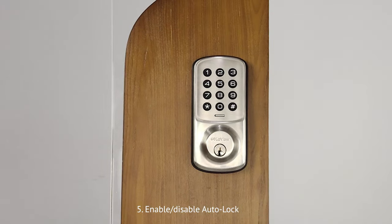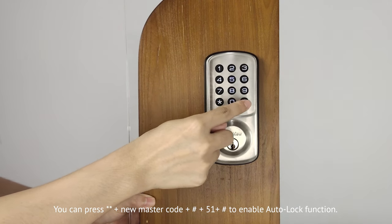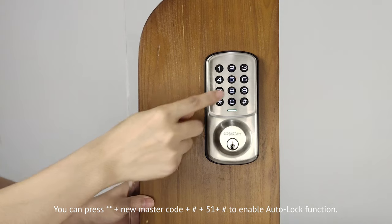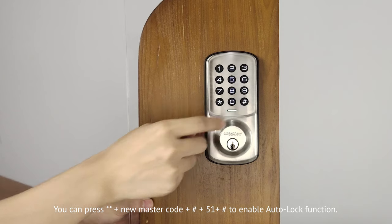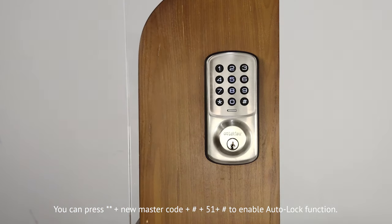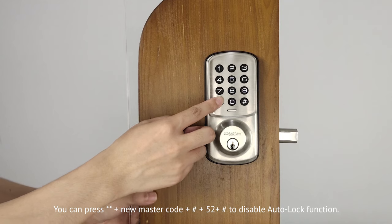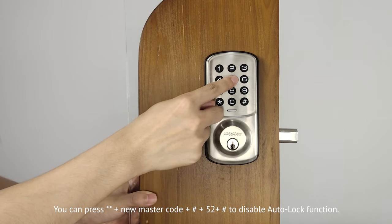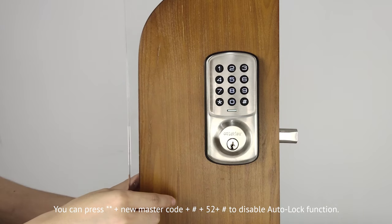Fifth, enable and disable auto-lock. The auto-lock function is disabled by default. To enable it, press double asterisk, then the master code, then pound key, press 5.1, and press pound key. To disable it, press double asterisk, then the master code, then pound key, and press 5.2, and press pound key.